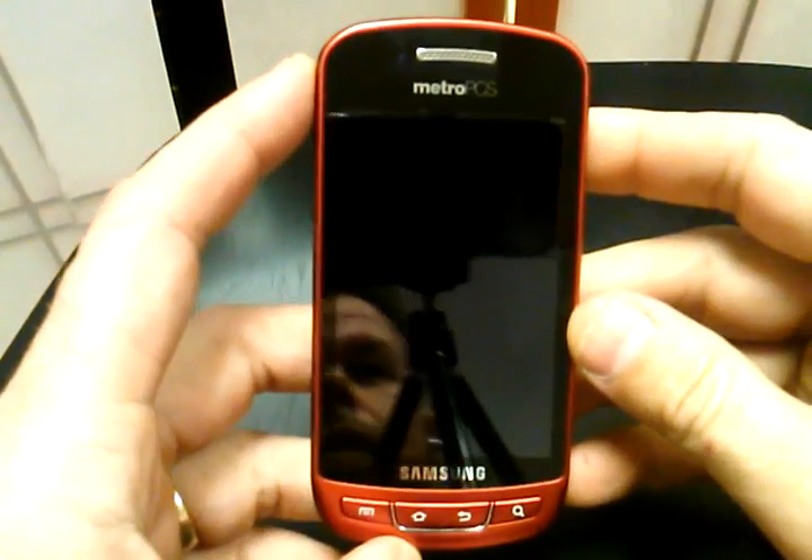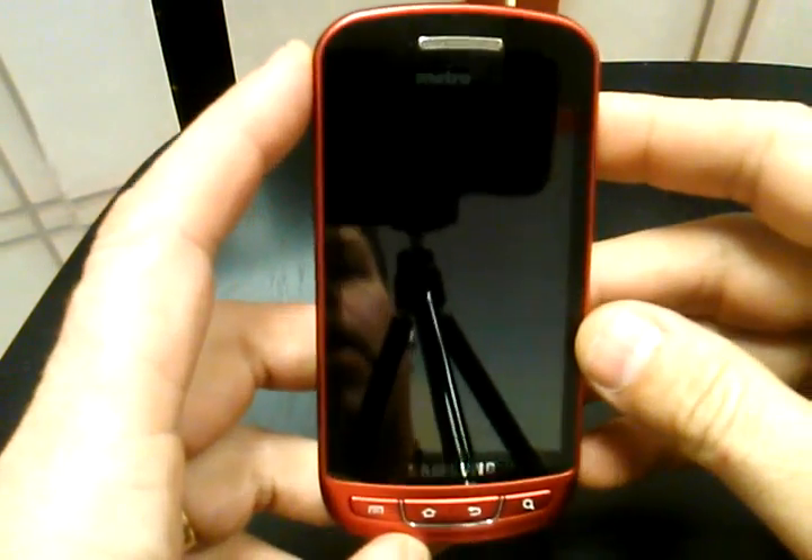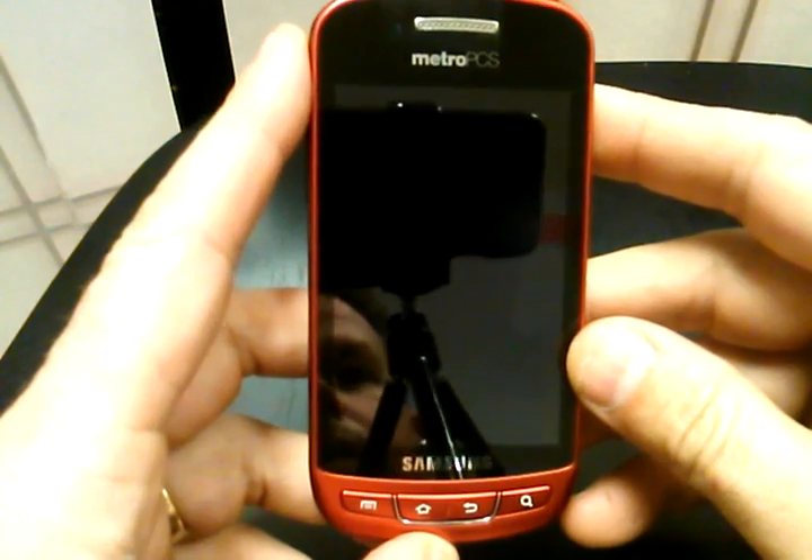Hey guys, Rob here, and I'm going to show you how to do a hard reset on the Samsung Admire.